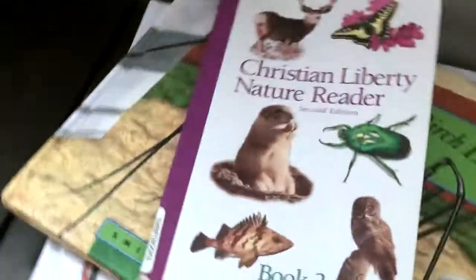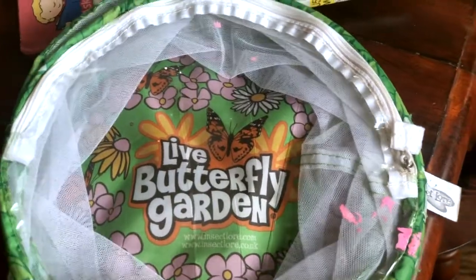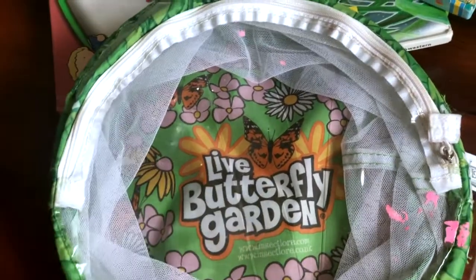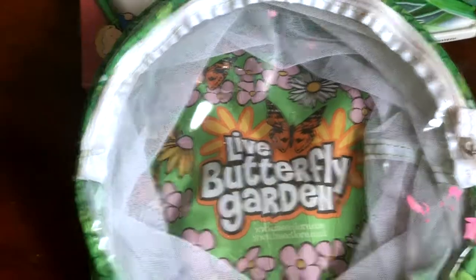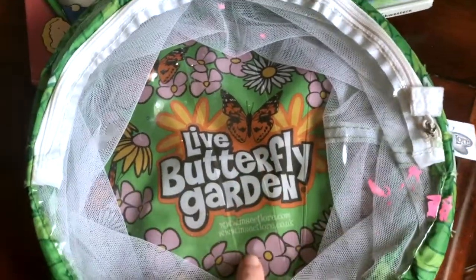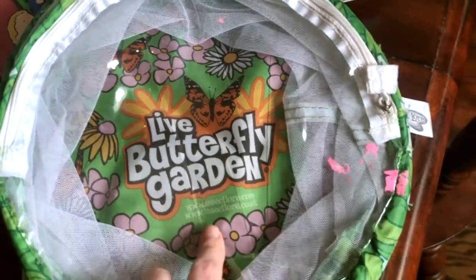And then finally I have my butterfly garden here. We will be ordering caterpillars — we've done this before, which is why I already have this. I'll be ordering another set from Insect Lore. They also have an ant farm, which I'm not entirely sure we're going to do this year, but we are definitely going to be doing the butterfly garden. That was just a really quick rundown of the different resources we're going to be using with the Arthropods unit with The Good and the Beautiful — they would work for any insect unit study you may be doing in your homeschool.